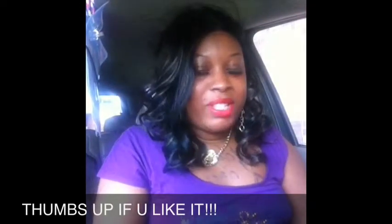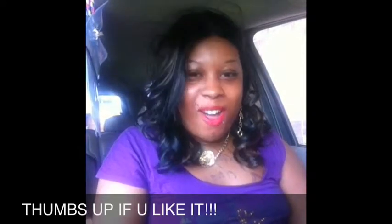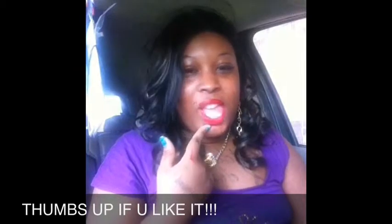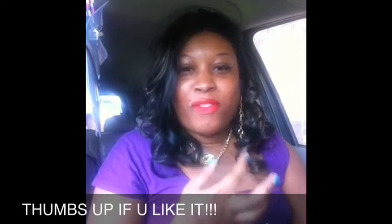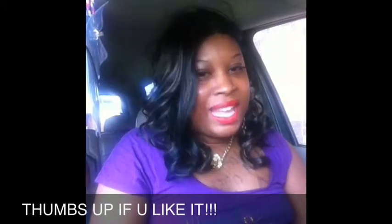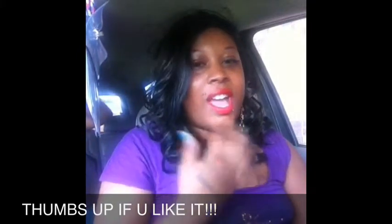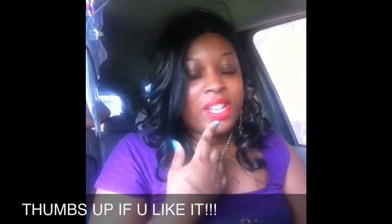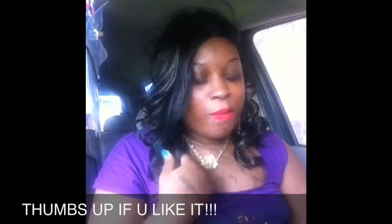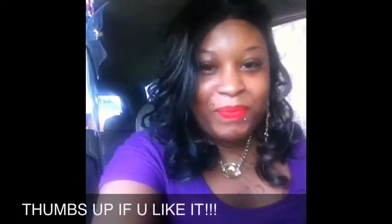Hey you guys, welcome back to my channel, this is Kiki. First and foremost, I want to say I'm pissed off — reason being I just did this video about this lip and I didn't know it was in the cartoon effect, so I have to do this video all over. I didn't want to take this off and waste this color, so I'm just gonna show y'all this lip.